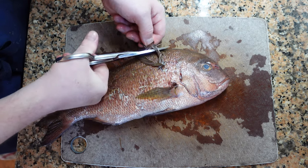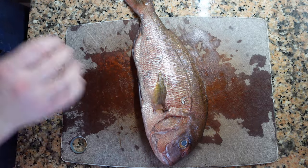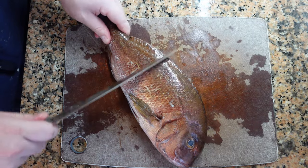We're going to start by removing the dorsal fin. This isn't necessary for all fish, but for snappers the dorsal fin can be quite sharp.